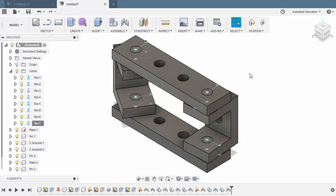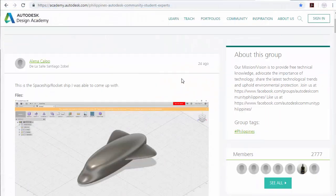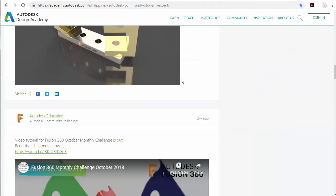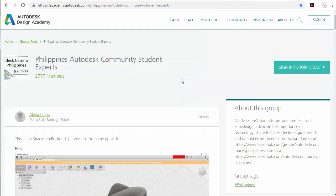Congratulations for completing the November Fusion 360 Monthly Challenge. Curious to know how you modeled and assembled the components? Leave a comment down below. In addition, inviting you to support the largest Autodesk student group in Design Academy. Thanks for watching, and see you in the next Fusion 360 Monthly Challenge.